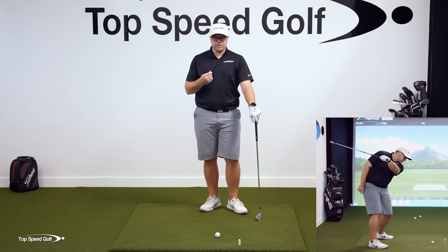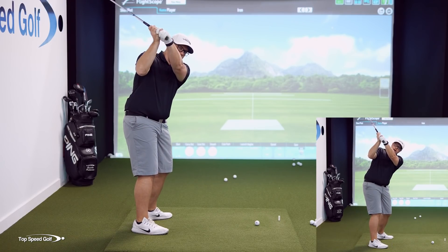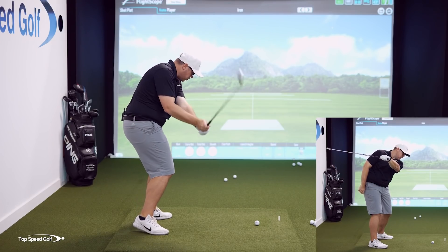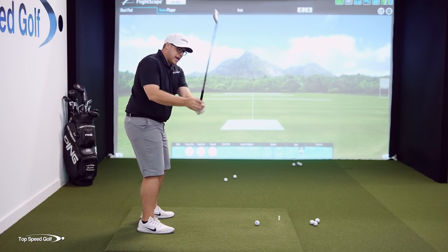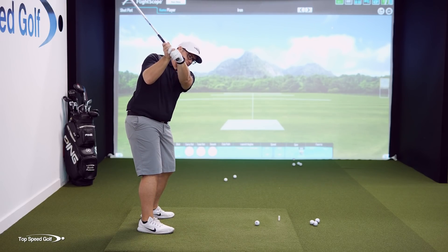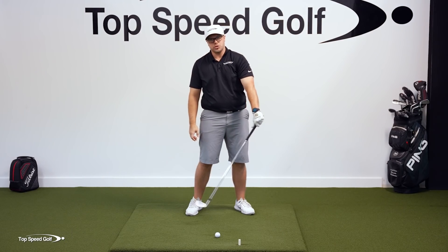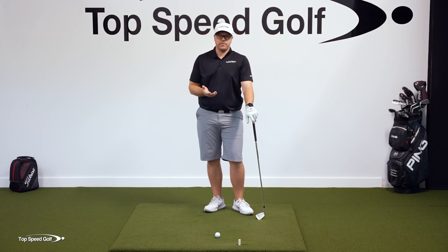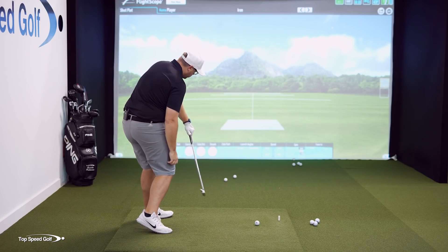When we're coming down steep, we're generally not going to turn through the ball, because if we did and we're coming down steep and I turn through, I'm gonna come so over the top it's not even funny. So when I come down steep, I have to kind of stand up and flip to get that club to work closer down on plane to be able to hit a functional golf shot. So when you get the club shallowing out, you have to turn through the ball.